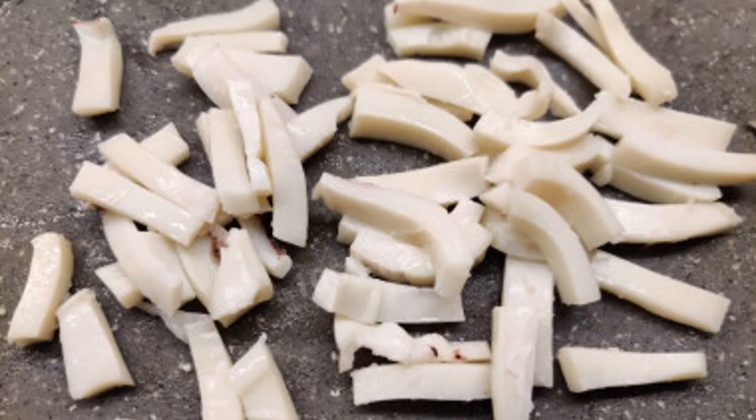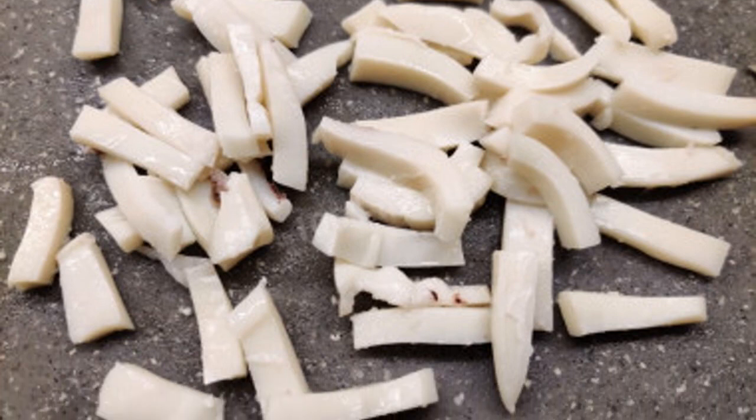Drain the water, remove the bay leaf, and chop the cooled squid carcasses into medium-sized straws. Assemble the salad in portion salad bowls, mixing shrimp, squid, and red caviar. Add salt to taste if necessary, and season with a drop of mayonnaise — homemade mayonnaise is perfect here. Garnish the salad with fresh parsley. The salad is ready to serve. Enjoy your meal!